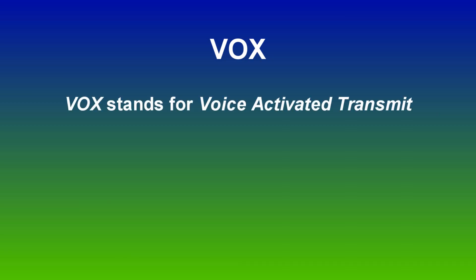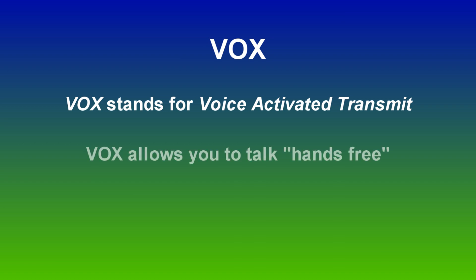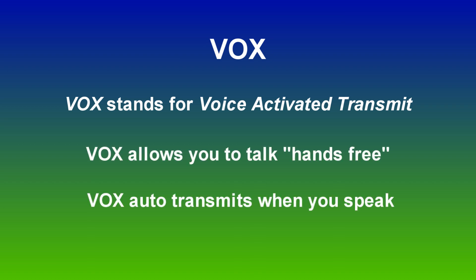VOX, or Voice Activated Transmit, is a feature that allows you to use your two-way radio hands-free. The radio will automatically begin transmitting when you speak. Most two-way radios have two means of transmitting: either you press the push-to-talk button, or when set up in VOX mode, you simply start talking.